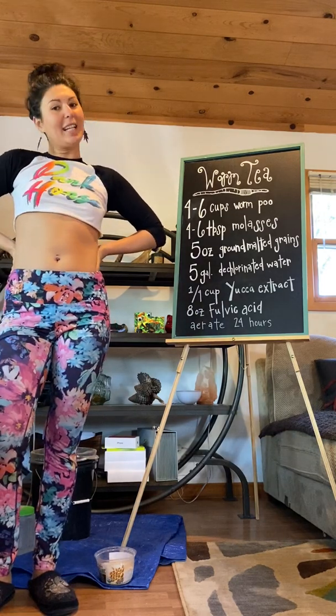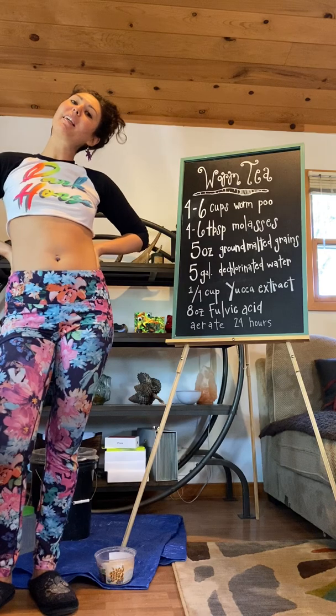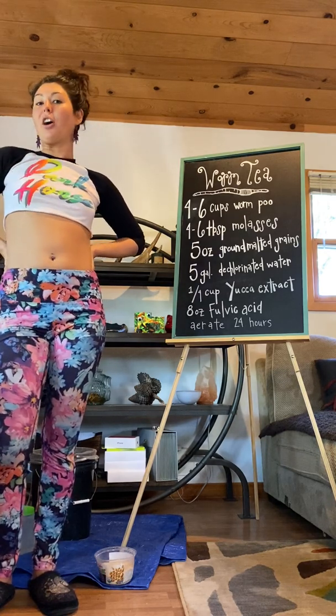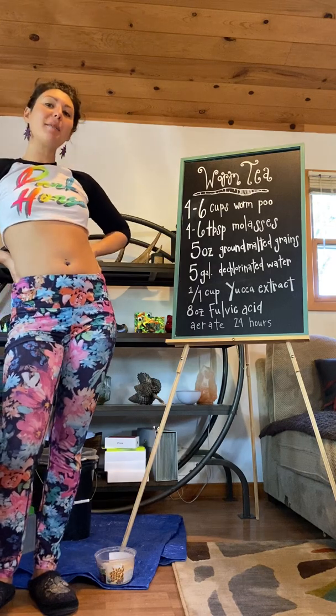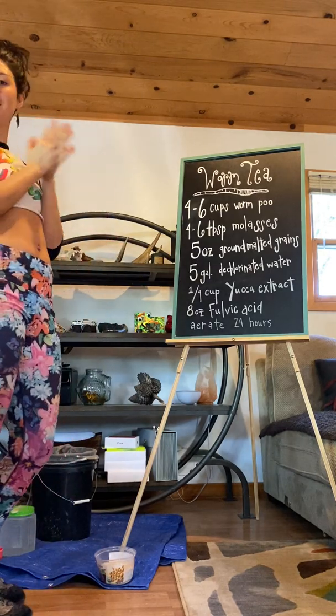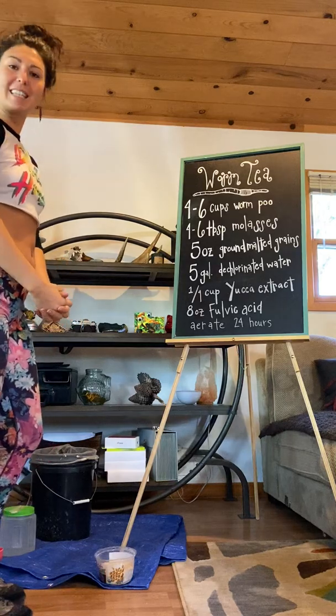Good morning everybody. Queen of the Sun here. Today I'll be making worm tea. Last time we spoke I harvested worm castings, and today I'm going to show you what you can do with those worm castings to make a delicious tea that your plants will absolutely love.